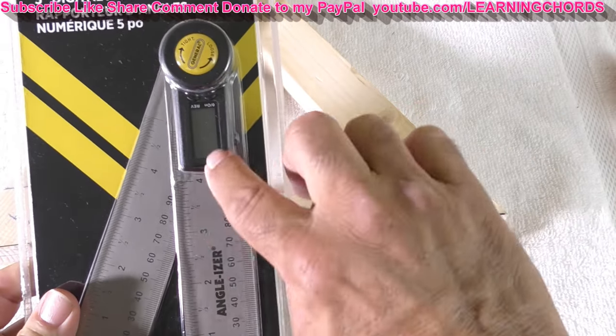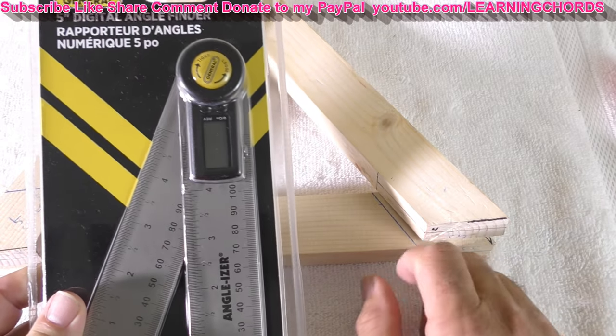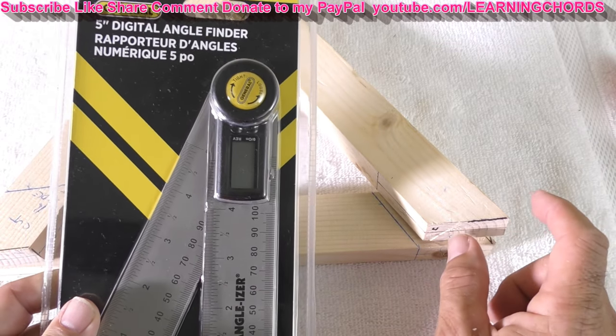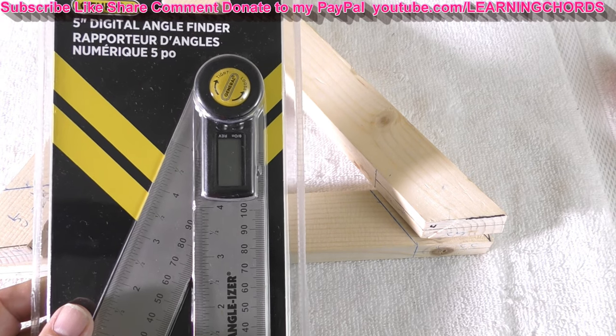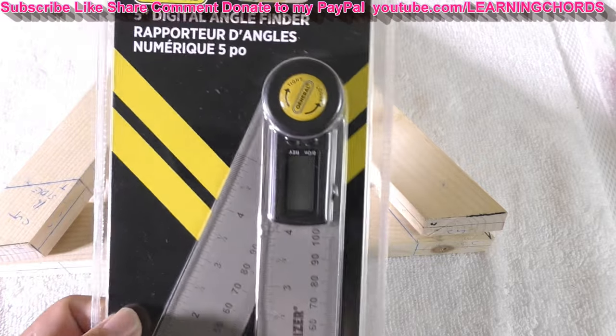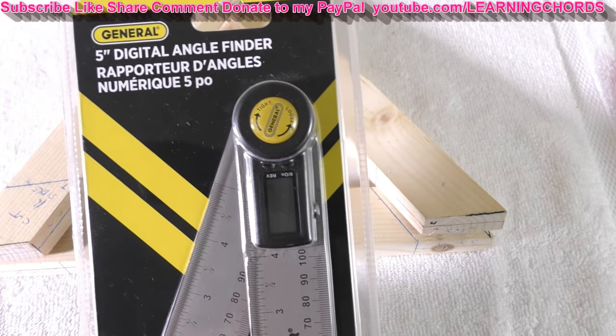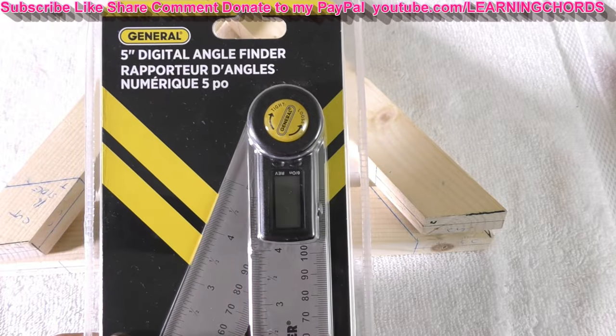I thought maybe I want to buy this thing. I could use a protractor, but this thing is supposed to give you your angle. I'm going to take it out of the package and we'll see if it's going to give me an idea how bad I am with my woodworking. It's under 20 bucks on sale, so buy the thing even if you don't need it. It's an angle finder — let's open this up.